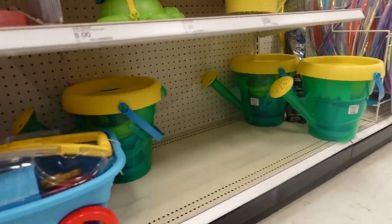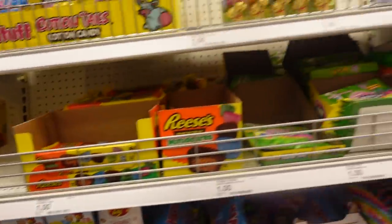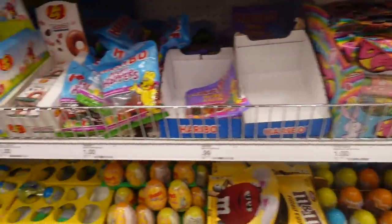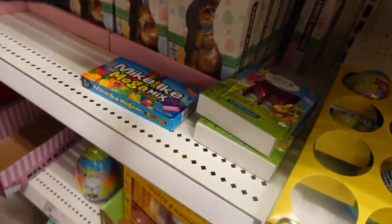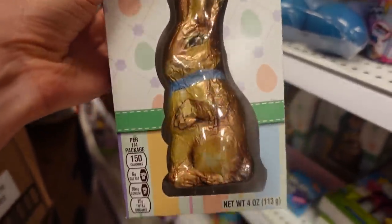It would also be cute to get a gardening set or sand toys. For something to eat, you can of course go to the Easter section at Target — there are tons of options. I always have to go for a classic Easter bunny. I like the hollow one, so I'm getting that one for Layla.